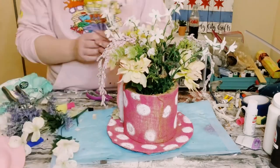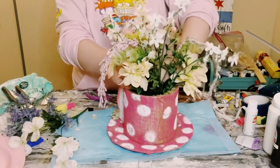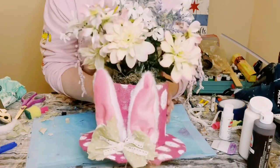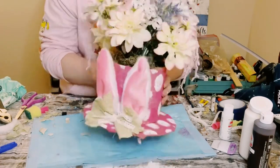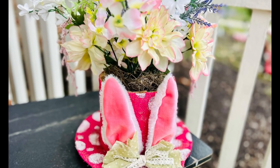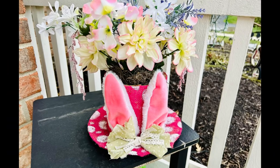There you go! I had so much fun creating this and I think it's a great accent piece for your home decor. I hope this inspires you to create your own in your own special way. If it did, please be sure to sprinkle the love — thank you so much, and I hope y'all have a good rest of your day. Thanks, bye!